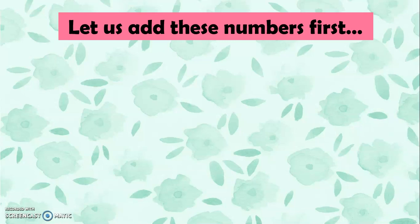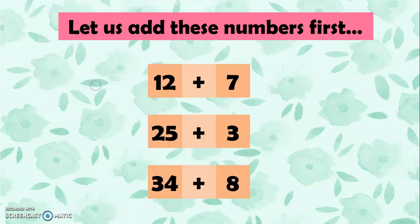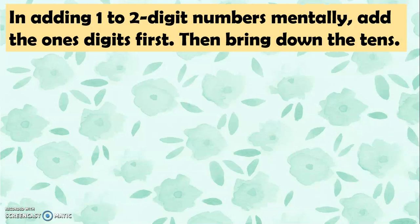So let's add these numbers first. We have 12 plus 7, 25 plus 3, and 34 plus 8. In adding 1 to 2-digit numbers mentally, let's add the ones digits first, then let's bring down the tens.